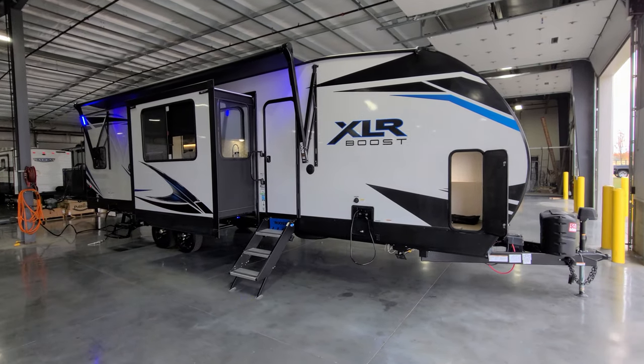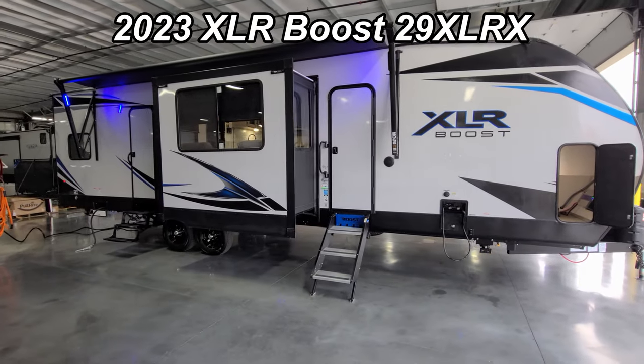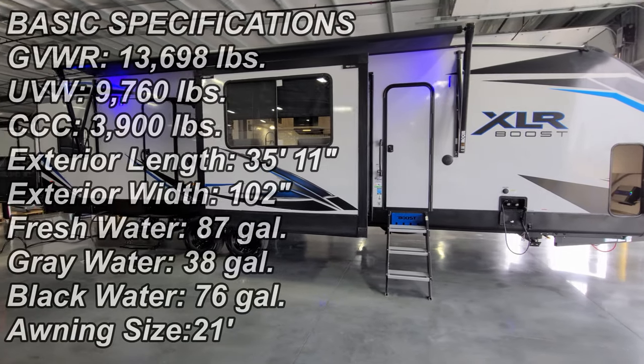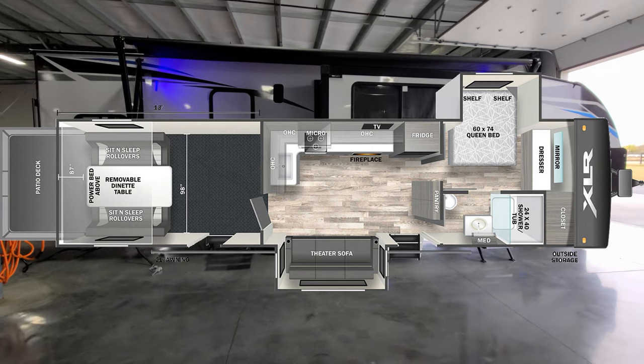Hey everyone and welcome to another All About RVs video. Today we're going to take a look at a brand new 2023 XLR Boost 29XLRX travel trailer. We're going to take a few minutes and walk you through the inside and outside of this toy hauler camper and show you what it's all about.